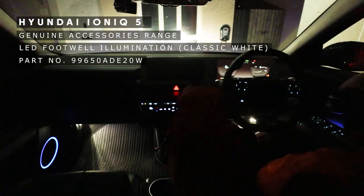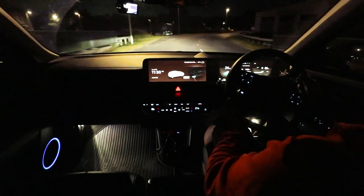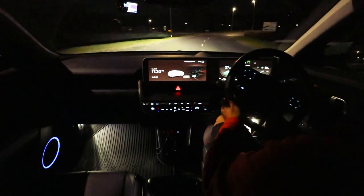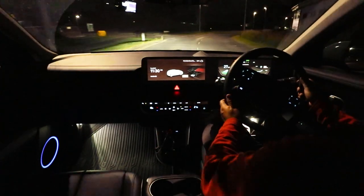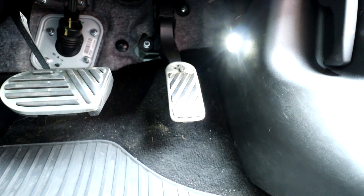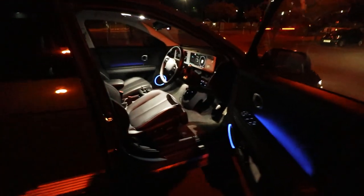As you can see, it lights up the footwell when you're driving along. It makes the cabin feel a little more airy and less claustrophobic at nighttime, being illuminated by these LEDs with a diffuser on them. The spread could be a little better but overall it's a nice effect.